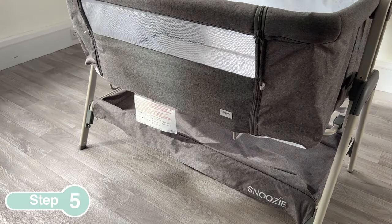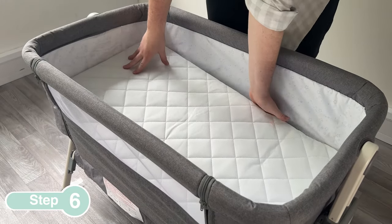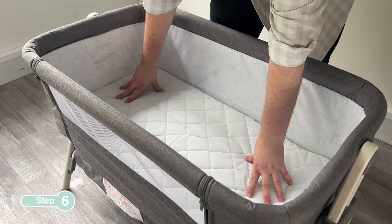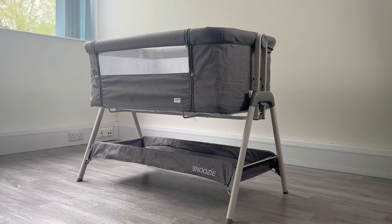Lower the front pocket over the side iron frame. Finally, insert the mattress. Now you've completed the assembly of your Snoozy Bedside Crib.